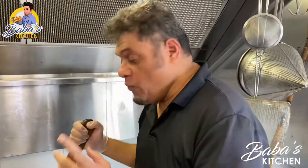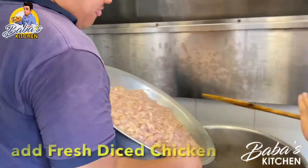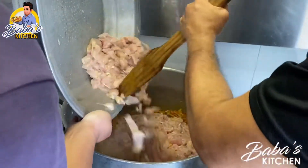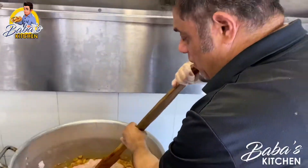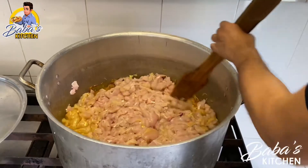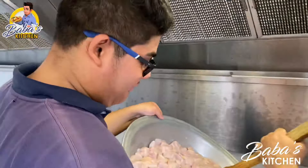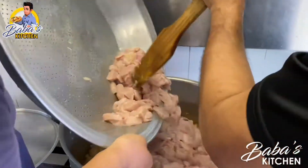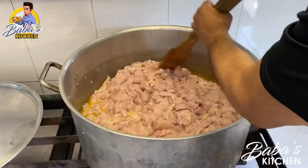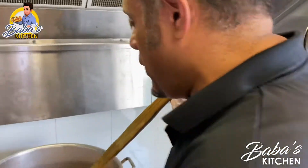Now we're going to add the chicken one by one. Just put it on top and spread it out. Bring the other tray please, Karim — thank you. Just massage it while I'm putting it out.